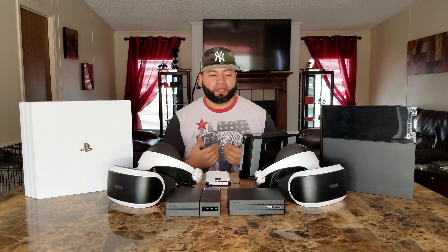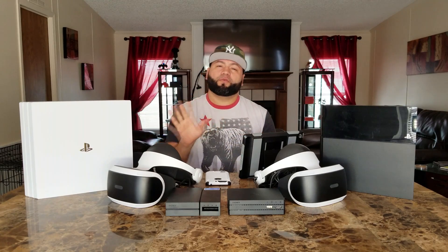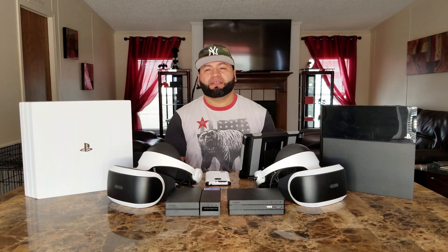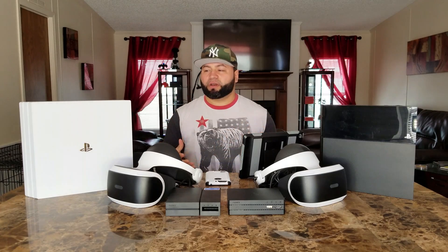Welcome back to All For One Review. I'm Josh and today I'm going to be answering a question that I personally have about these two different headsets. Before I do that, I wanted to thank everybody for subscribing. I had a lot of people subscribe because of my last PSVR overview video and the feedback was great. So I'll be doing a couple more PlayStation VR videos on the channel.